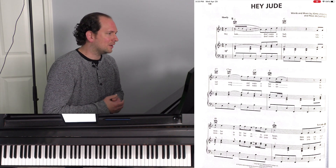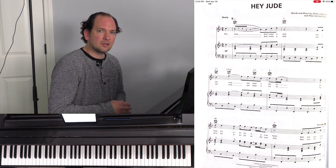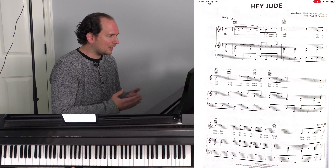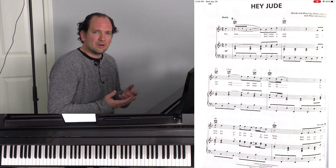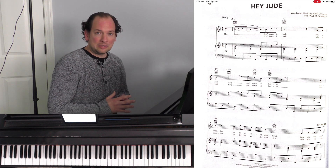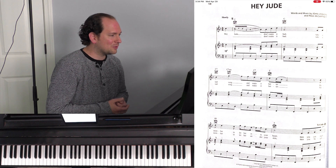I'll go ahead and dive straight in with a tune and show you how I might walk through it with a student. This is Hey Jude by The Beatles — I picked something most people know, even those who don't listen to much popular music. A good starting place is to listen to a recording, most of which is available on YouTube. There was a point where I tried to teach popular music the same way I taught classical music, and it was torture. We'd be stuck on the first four measures for two months until it got cast aside.